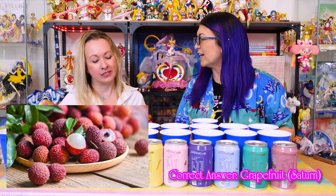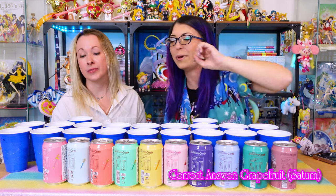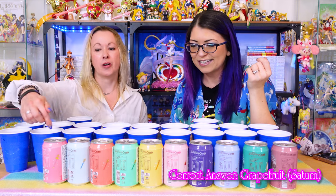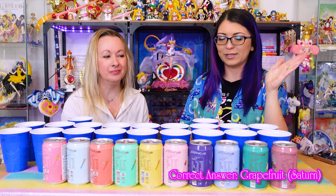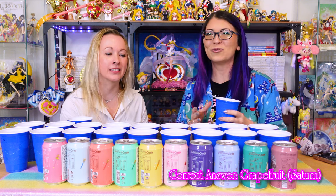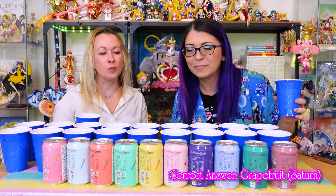What the heck is a lychee? It's a little tropical fruit — like a little spiky ball. Mango, cucumber, strawberry, pear, and pomelo. So we have multiple citrus options. The pomelo is citrus as well — kind of a giant grapefruit. If these boys did number one for Moon and went through to number ten being Pluto, I'm gonna be very mad. I think this is Sailor Saturn — she's grapefruit.